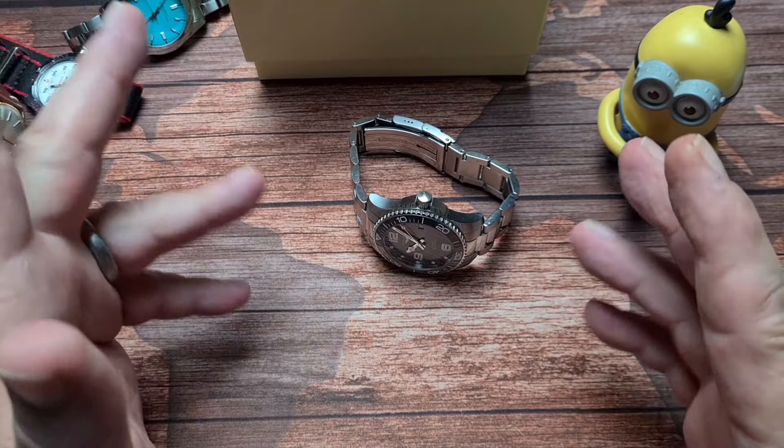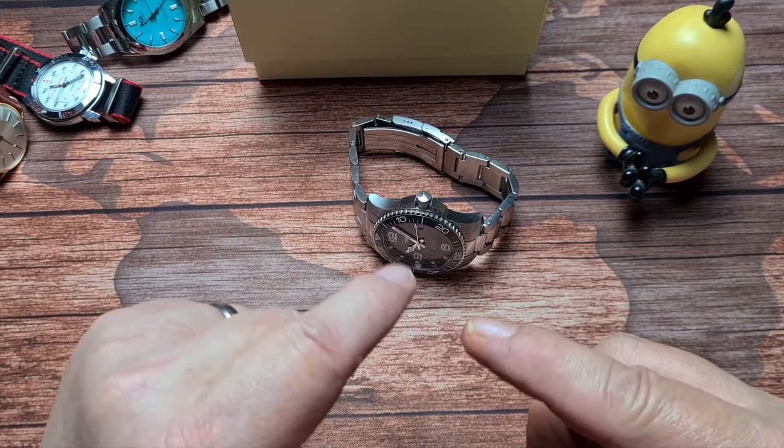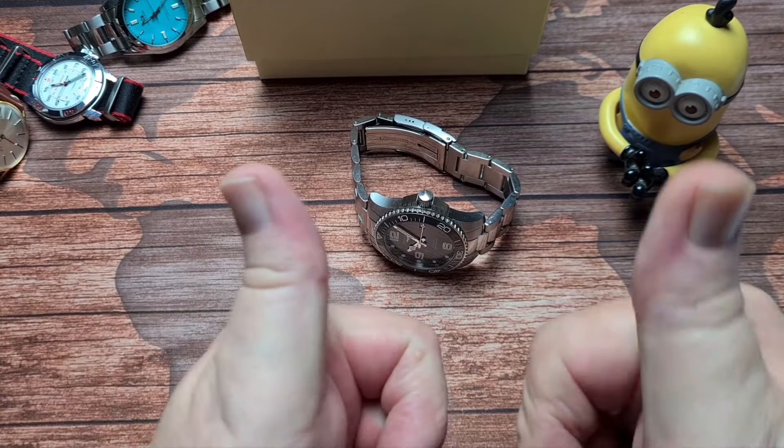But that's it for now — the Longines Hydro Conquest. Thank you very much for watching, and I will catch you all in the next video. Cheers for now.